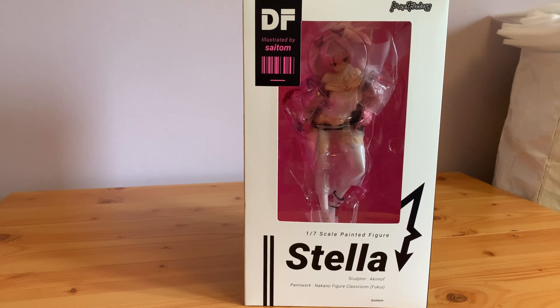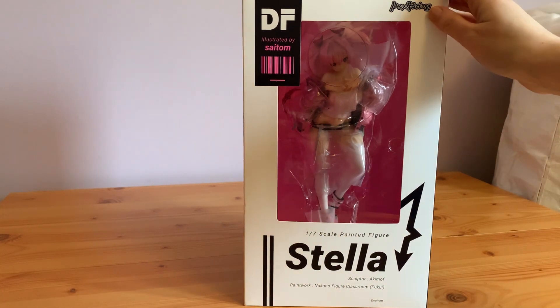Hi and welcome to another unboxing! Today we have this wonderful Stella figure by Maxfactory.